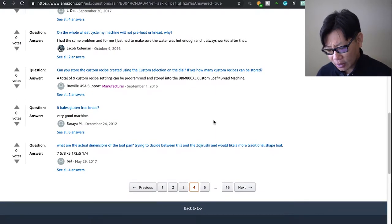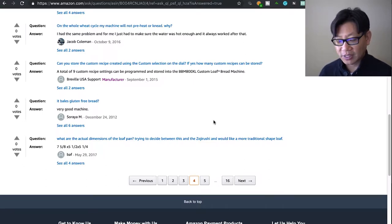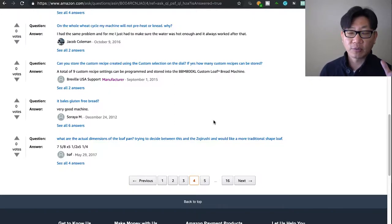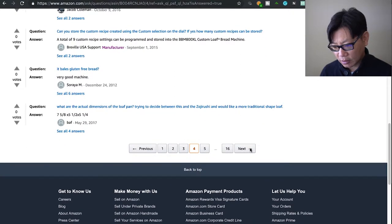It's the beeping that could potentially annoy you — it'll suddenly beep and maybe you forgot you were baking bread. Can you store custom recipes created using the custom selection? Yes, according to Breville you can store up to nine custom recipe settings. I've actually set a couple of custom recipes, mainly for the bread-in-a-box instant bread mixes, to get better results.